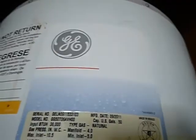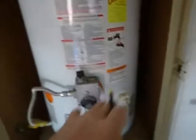Based on the label here, it was manufactured in 2011. We're almost in 2021, so it's 10 years old — 50 gallons, 10 years old.